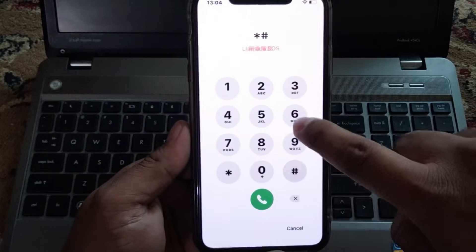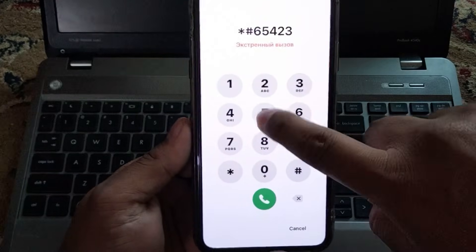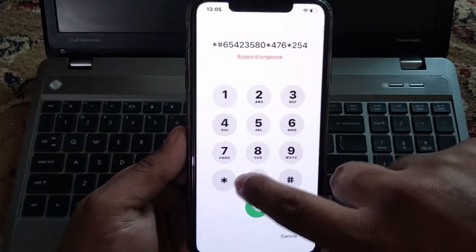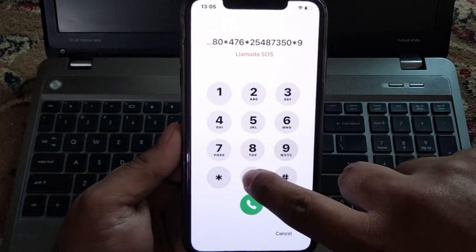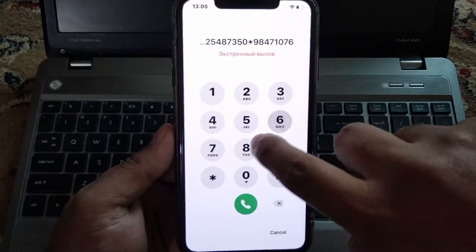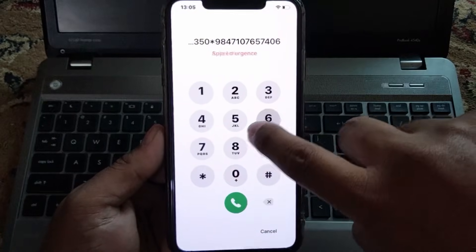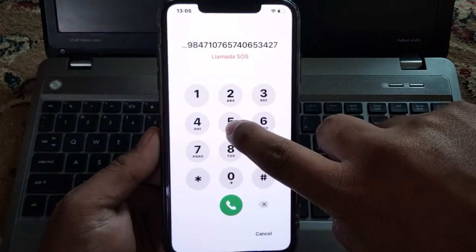Star hash 6 5 4 2 3 5 8 9 star 4 7 6 star 2 5 4 8 7 3 5 0 star 9 8 4 7 1 0 7 6 5 7 4 0 6 5 3 4 2 7 5 0.